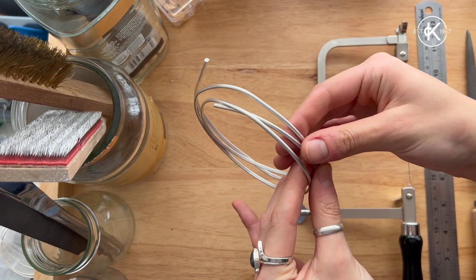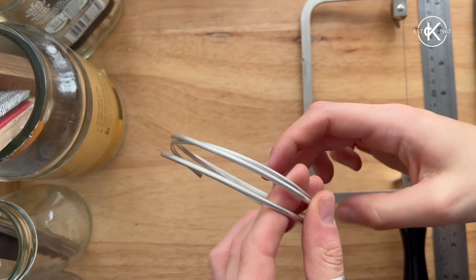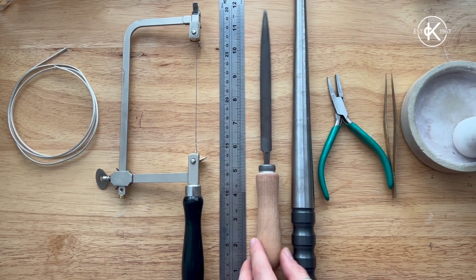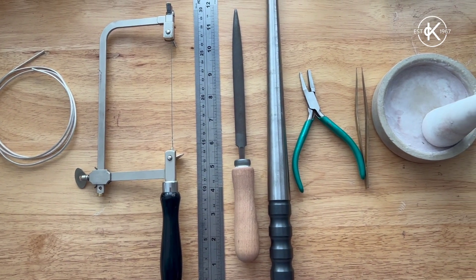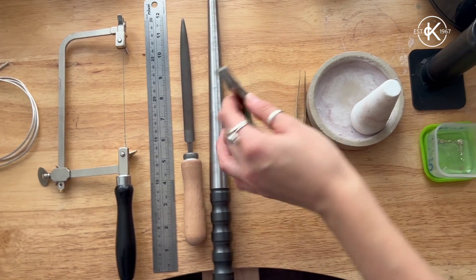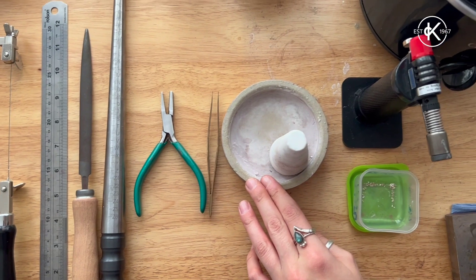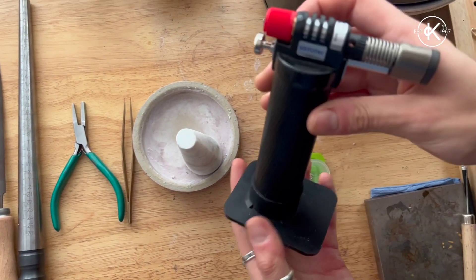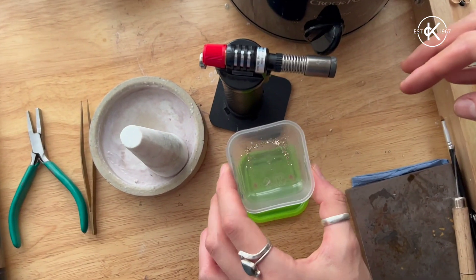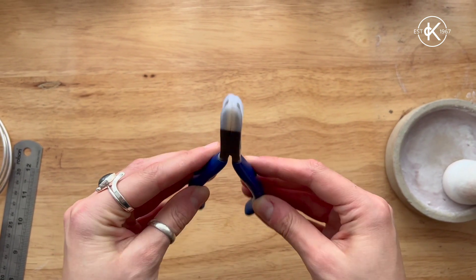To start, we're going to need some sterling silver d-shaped wire — it can be any size of your choice, but for this video I'll be using three by two millimeters. You'll also need a saw blade, a ruler, a file, a ring mandrel, some pliers, tweezers, flux, and a torch. Lastly, we'll be using some hard solder.